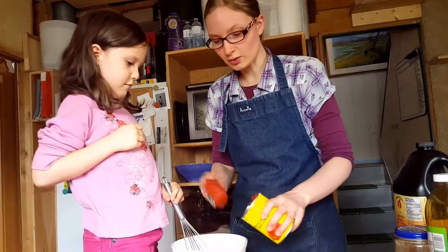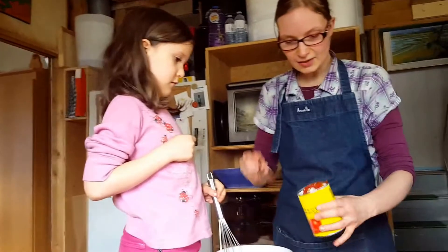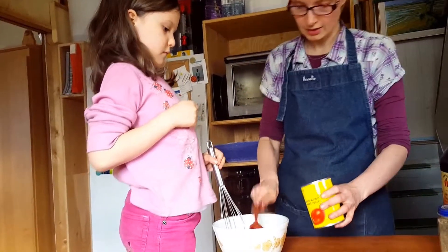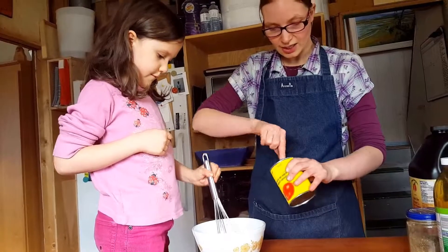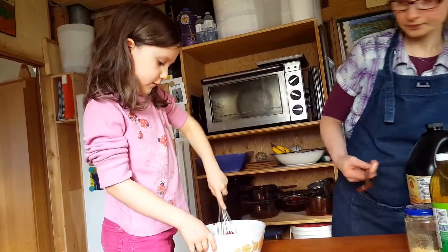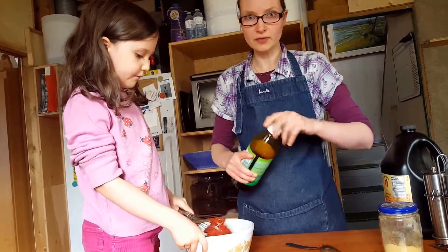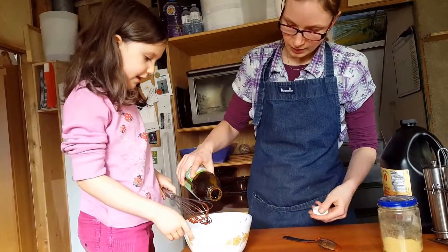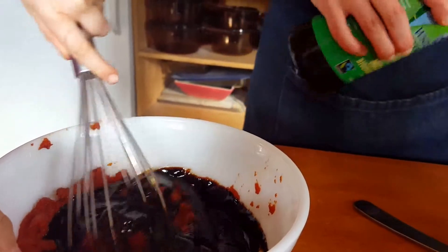First thing, have some tomato paste. Remember, all the ingredients I will list at the end of the video. This is a fairly large can. You can always divide what I make in half because what I make is for seven people. But the nice thing about barbecue sauce is it will last like two weeks in the fridge, so you can just have it ready to go. So tomato paste — it's tomato paste and molasses, and I use unsulfured organic molasses. We're putting about almost a half a cup of molasses, and that's key.